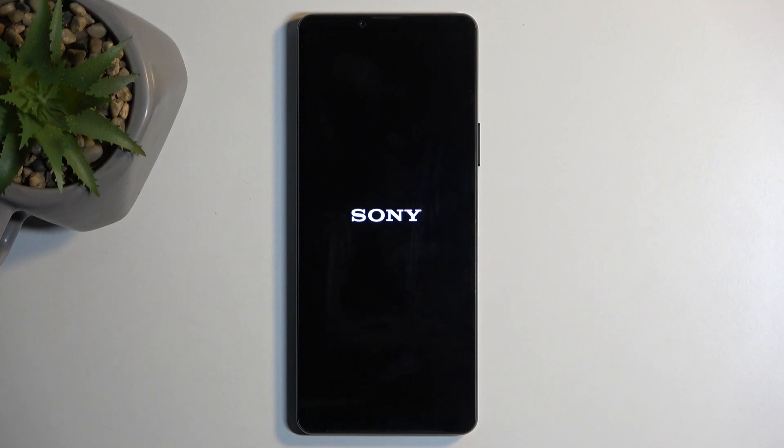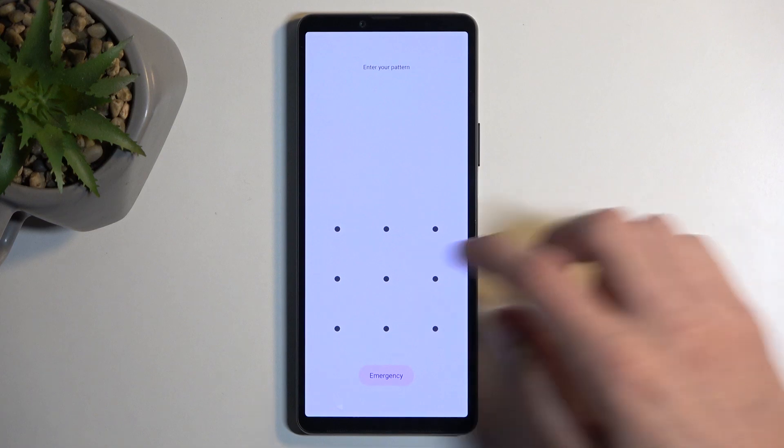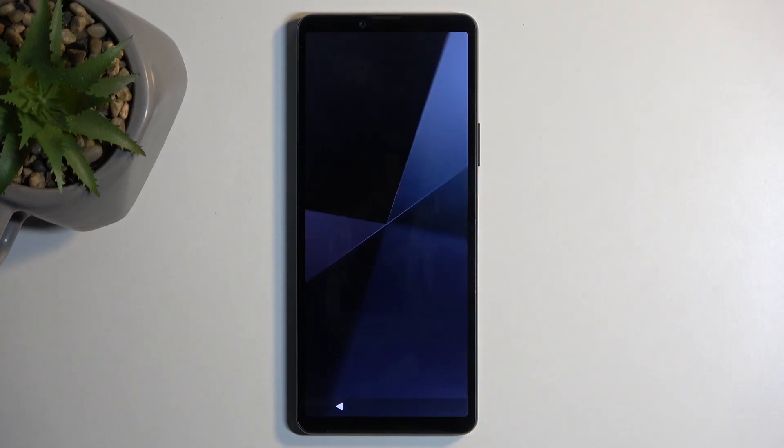It also might just straight up boot the device back into Android, which would be another way of leaving fastboot mode. And it looks like that is what's going to happen — yep, there we go. So in any case, if you found this video helpful don't forget to hit like, subscribe, and thanks for watching.